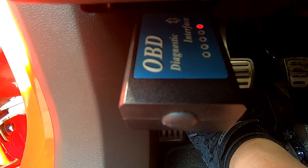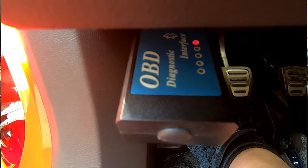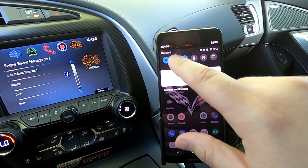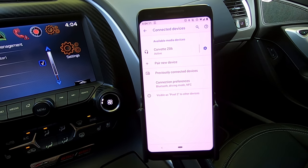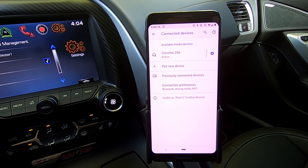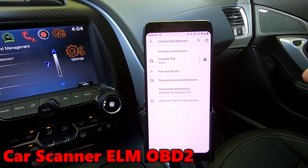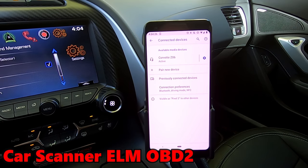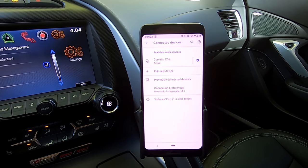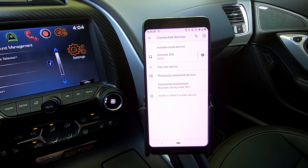The one I have is pretty big, so the newer ones don't stick out anywhere near that much — you can have them in there and drive at the same time. Once that's plugged in, we go into Bluetooth on the cell phone. If you have an Android phone, your process will be the same. If it's an Apple iPhone, it'll be a little different, and the Torque Pro application doesn't exist for Apple — there is another application you can use with an iPhone though, and I'll link that in the description. But if you have an Android phone, just follow these steps.